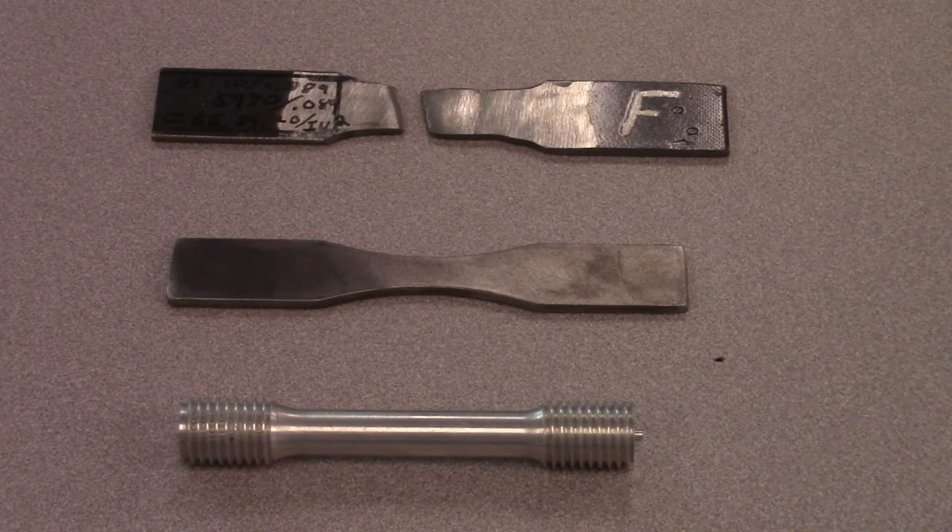These are three tensile pull specimens. The top one we've already pulled, and you can see the weld is right in the middle — it's kind of fatter. The middle one is unbroken; it's not actually a weld, I just cut it out with an automated plasma cutter. The bottom one is an ASME tensile pull specimen — it's reduced and round, with threads so you can thread it on the machine. What we're going to do now is take that middle one, rip it apart, and show you how to calculate the tensile pull.